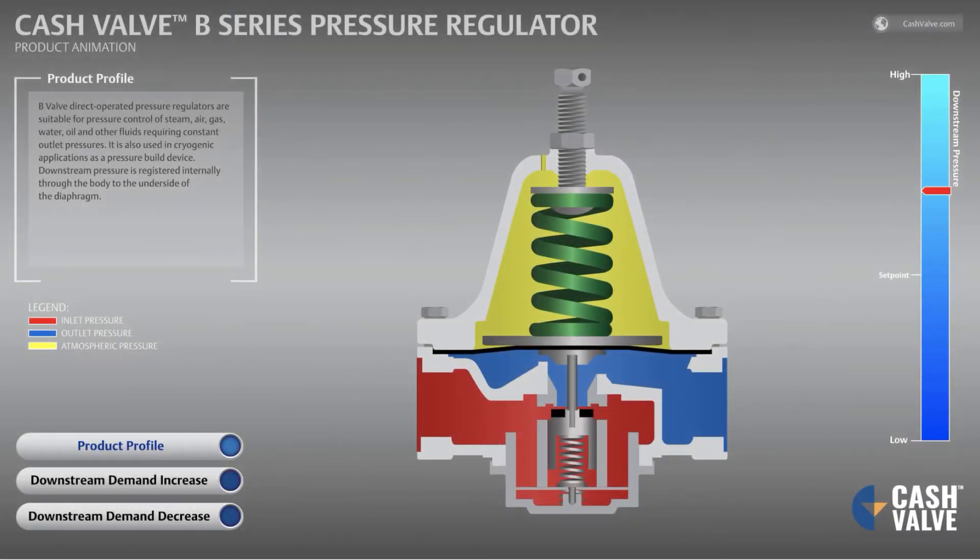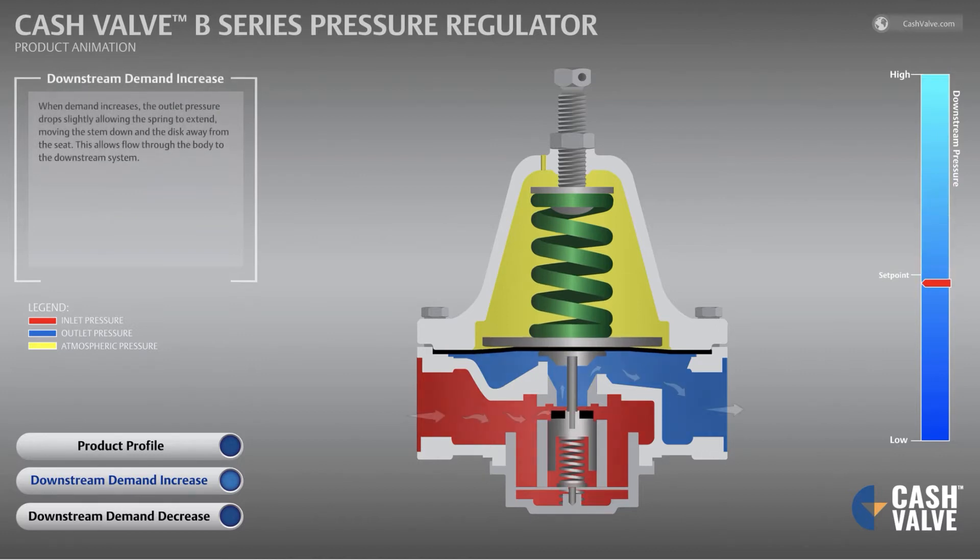The B-valve direct operated pressure regulators are suitable for pressure control of steam, air, gas, water, oil, and other fluids requiring constant outlet pressures. It is also used in cryogenic applications as a pressure build device. Downstream pressure is registered internally through the body to the underside of the diaphragm.